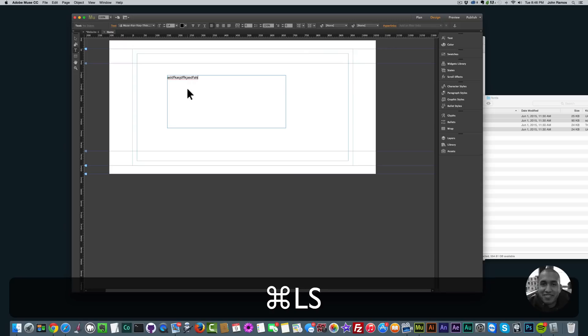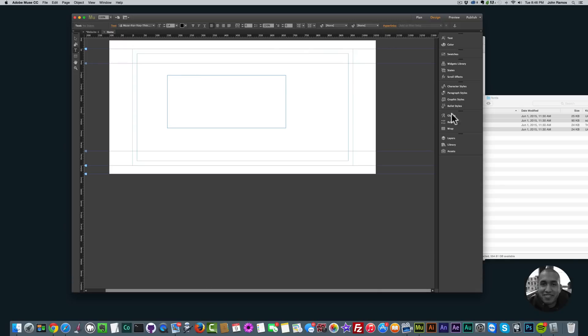If you type, you'll see it's just regular text — delete that. What you want to do is go over to the right in your options panels and click on 'Glyphs.' Right here in Glyphs we see all the icons from the icon pack and we can simply add them. If you don't see the Glyphs option, just go to 'Window' and click on 'Glyphs.'